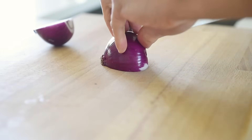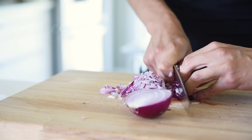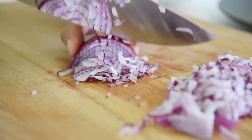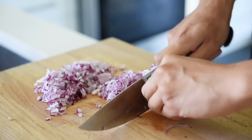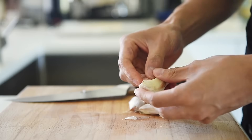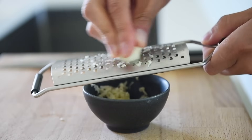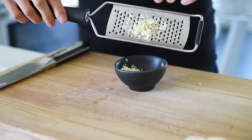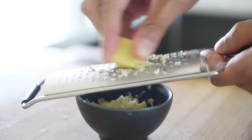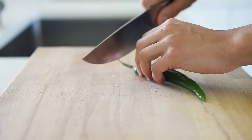One red onion, finely chopped. One to two pieces of garlic, grated. Grate one small piece of ginger. One long green chili pepper, finely chopped.